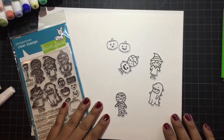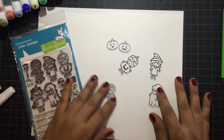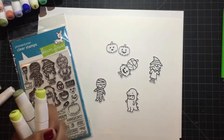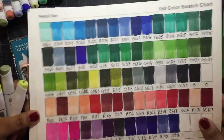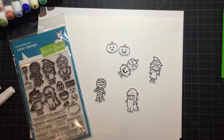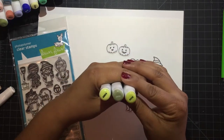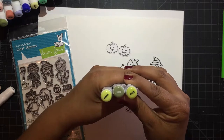I'm using the CaliArt markers today — they're alcohol based — and the next video will be putting a card together. I have my swatch chart here to help me out. We're going to do the dinosaur, and I'm using 804, G832, and G915 today.